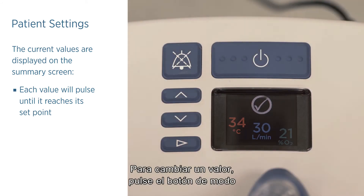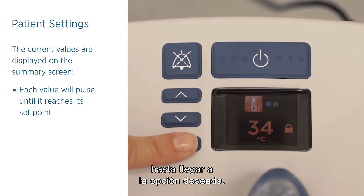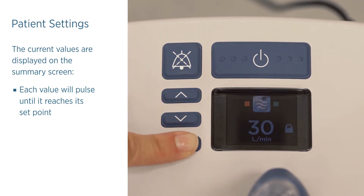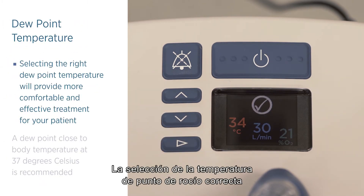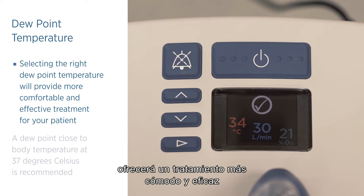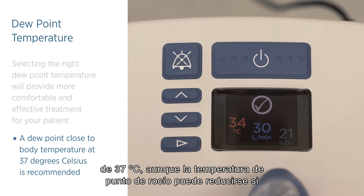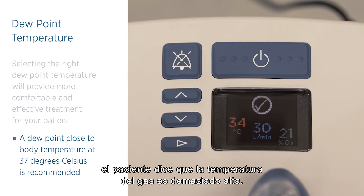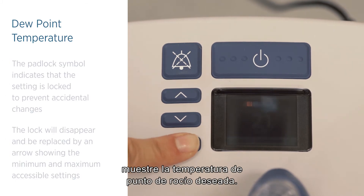To make an adjustment, press and release the mode button to cycle through the set point screens until you reach the desired option. Selecting the right dew point temperature will provide more comfortable and effective treatment for your patient. A dew point close to body temperature at 37 degrees Celsius is recommended, though you may like to reduce the dew point temperature if the patient complains that the gas temperature is too warm. Press and release the mode button repeatedly until the target dew point temperature is displayed.